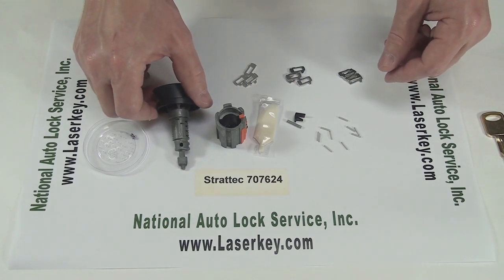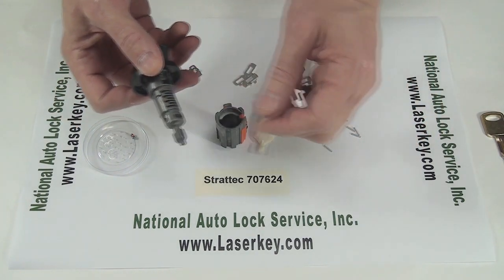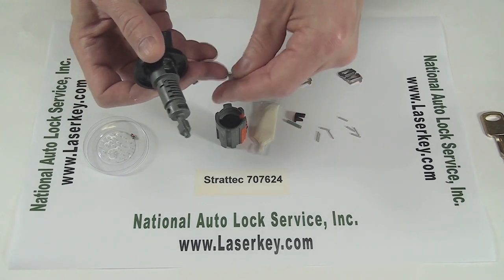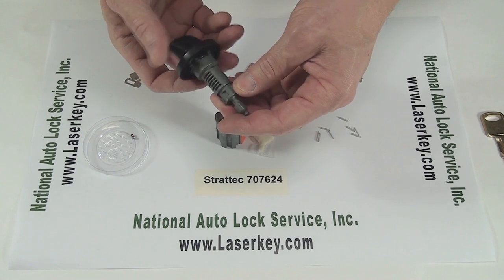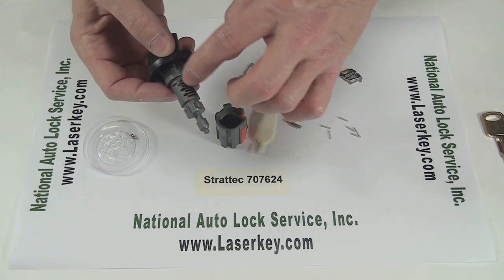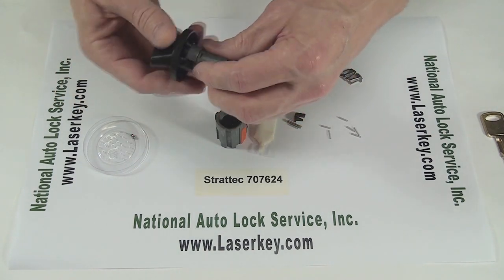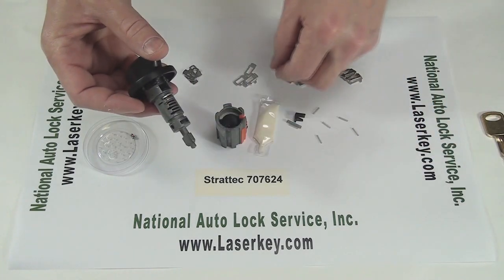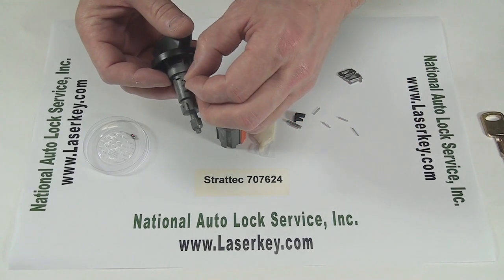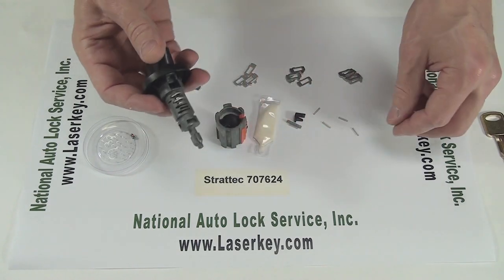So our bitting for this is: the first cut is going to be a five. We'll grab a tumbler spring, drop it into the first position, and then drop in our number five, spin it around, put in the next tumbler — put in the spring first. So we're at five, five. Next one is four. Spin it around again. Next cut is another five. Then the last three are three, two, four.